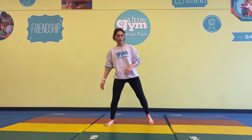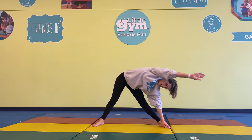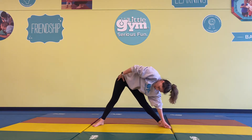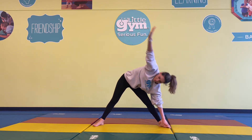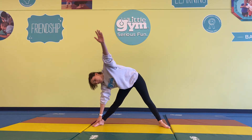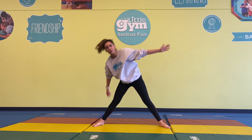We're going to cool down by doing some nice long stretches. Arms out to the side, going over and touching one toe. Get that stretch feeling on this side. Back up and over to the other. Good job. That was a fun workout!